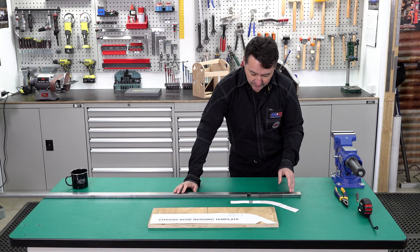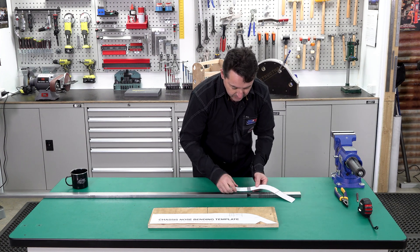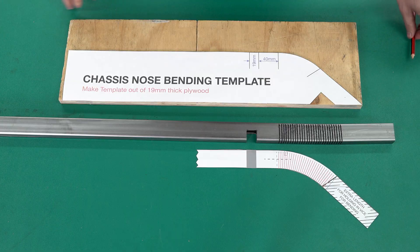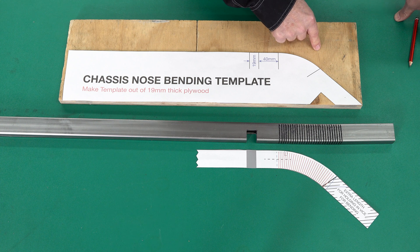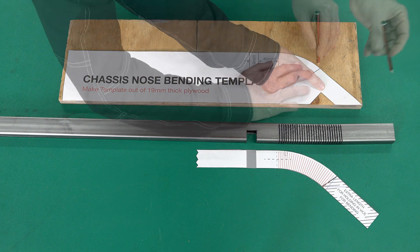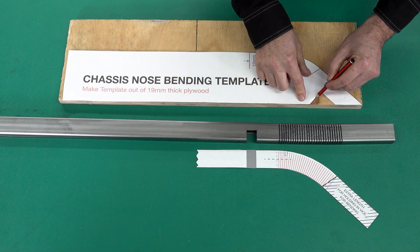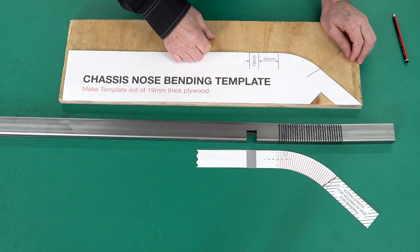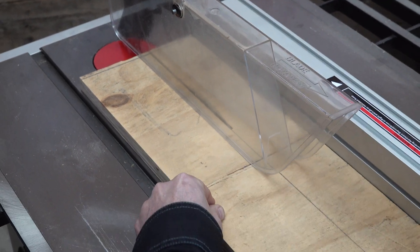Now we've done our 28 one-millimetre cuts — that will allow us enough to bend the tube to suit our radius. You line up the grey section with the cutout and you can see how much radius we need to bend into this tube. Now we're going to cut out our chassis nose bending template from our 19mm timber board, which is the same thickness as our rectangular hollow section steel tube. We'll mark it with a pencil, mark out our notch for the quick clamp, and cut it with a jigsaw, bandsaw, or hand saw, then finish by sanding.